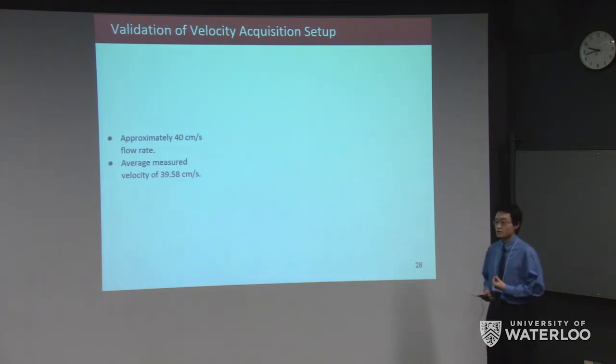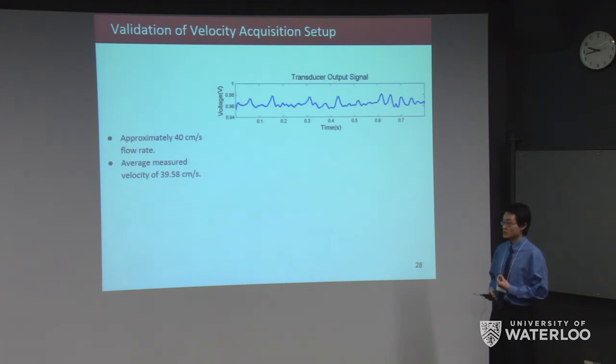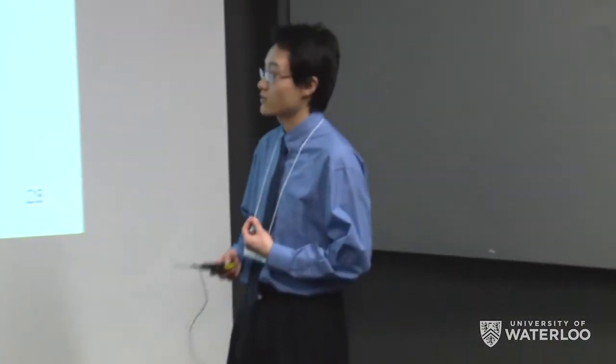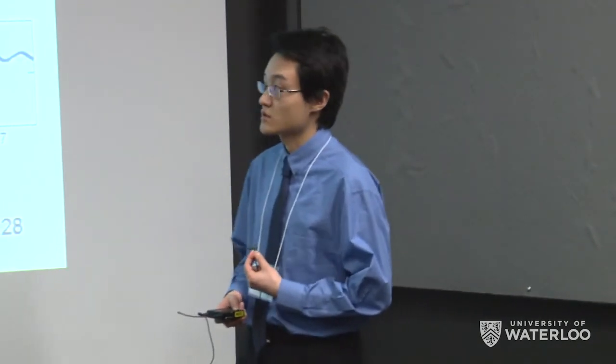To validate the velocity acquisition setup, we first determined the expected flow rate through the tubing, calculated to be approximately 40 centimeters per second. We obtained a voltage output signal, processed it through our MATLAB software to obtain the Doppler shift, and determined the velocity from that. The average measured velocity was 39.58 centimeters per second.